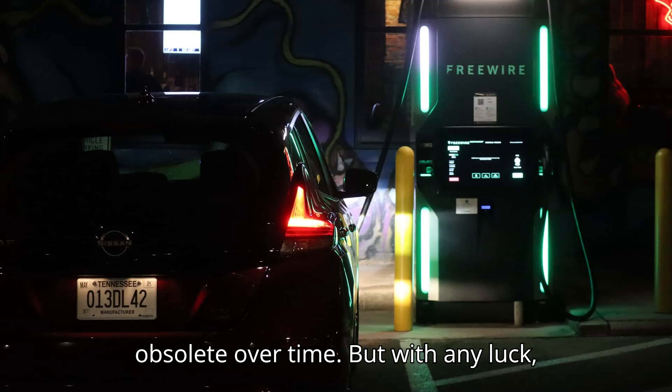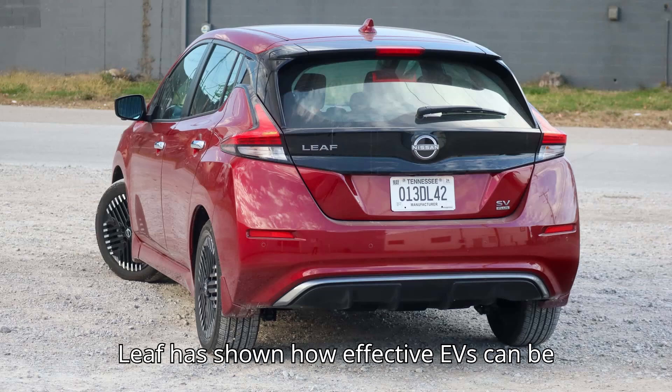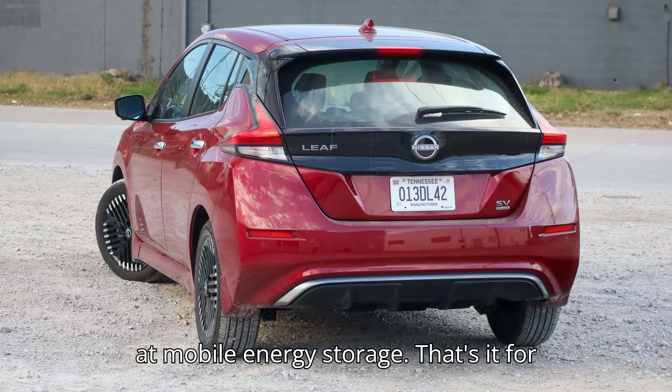Sadly, with the upcoming demise of the Leaf, CHAdeMO ports and plugs seem likely to be made totally obsolete over time. But with any luck, V2G will have a bright future. Even the Leaf has shown how effective EVs can be at mobile energy storage.